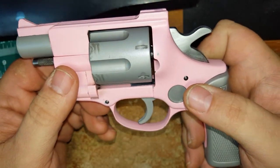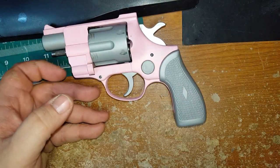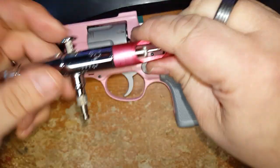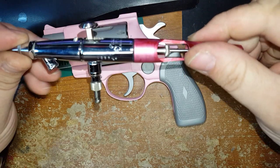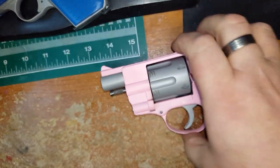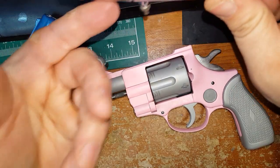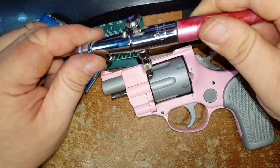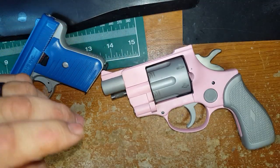First of all, you definitely need an airbrush or a decent paint gun. The one I used to begin with was this Pache airbrush — I used that on this little gun. The siphon feed on these airbrushes does not work real well; it's okay for covering a little bit, but not ideal.